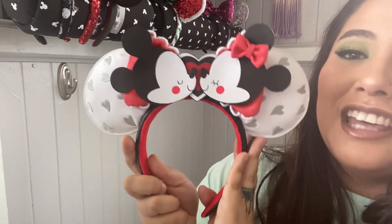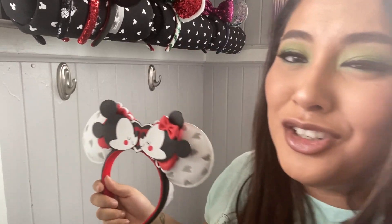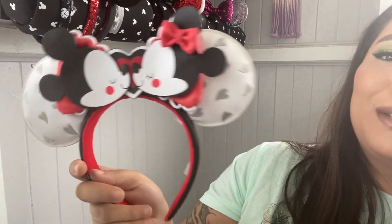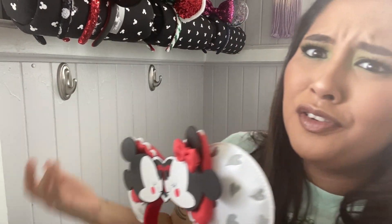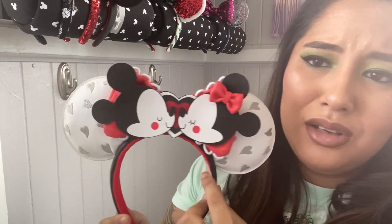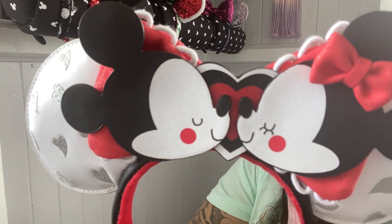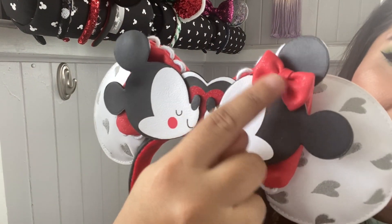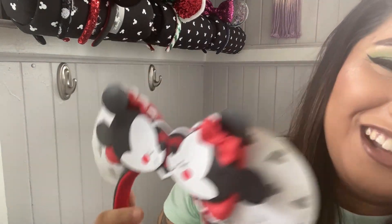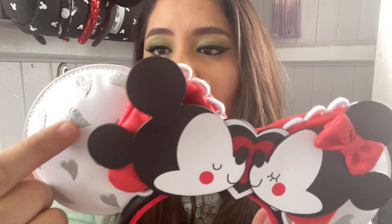Also another pair of Loungefly ears that came from Magic at Your Door. Magic at Your Door gives me a lot of ears. But these are also really cute for Valentine's — I feel like you could totally use this for anything that matches black and white and red, like Minnie or Mickey Mouse themed in general, not just Valentine's. I love the hint of Minnie's bow, I love that they're all about to schmooch. The hearts on this are like a gray embroidered. They look like this.